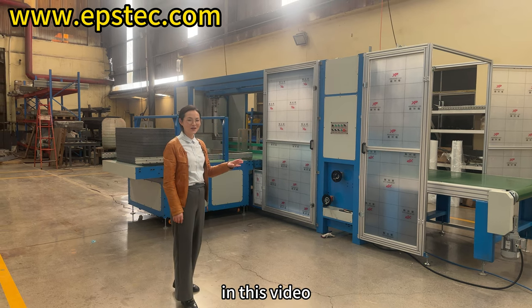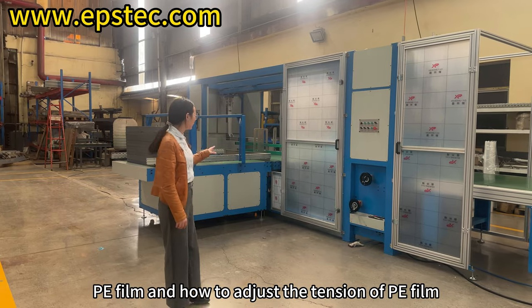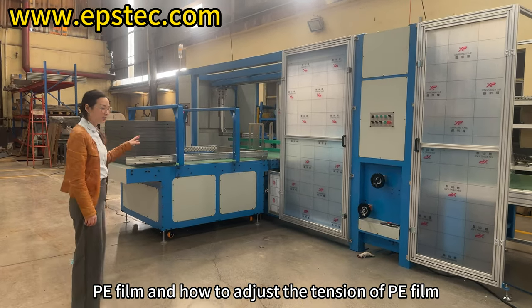Hello everyone, I'm Fiona. In this video, we invited Mr. Wang to explain the tensioning mechanism of PE film and how to adjust the tension of PE film.